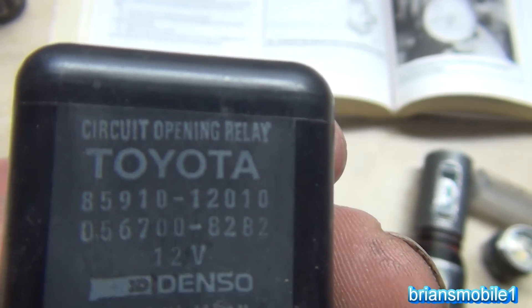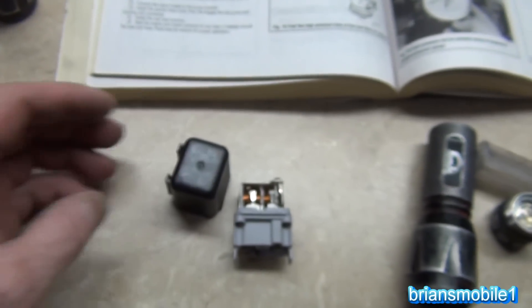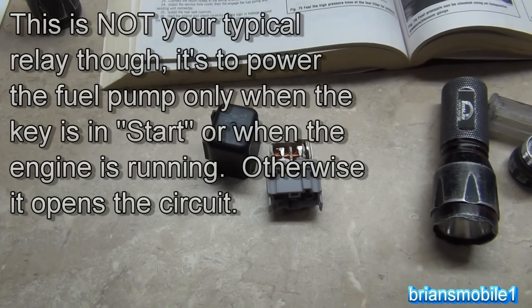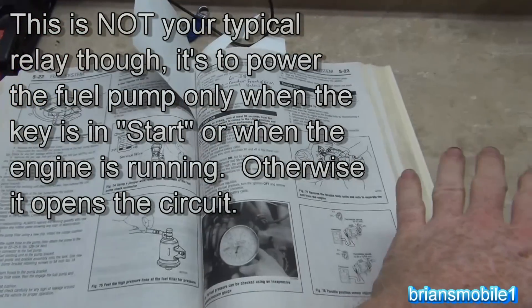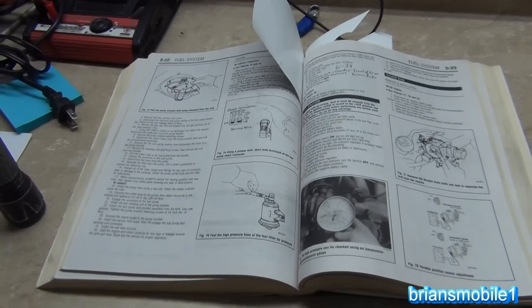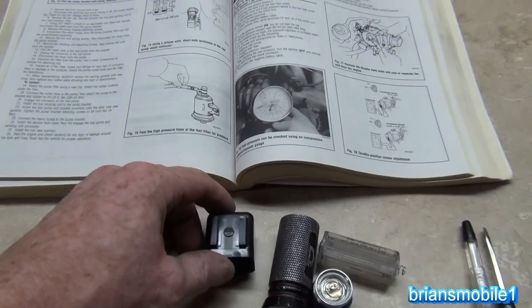As his name tag suggests, it is the circuit opening relay - this is basically your fuel pump relay. Where it lives is just underneath the radio, between the kick panels of the driver and passenger side, right in front of the radio. The ECM is on the floor pan below that, and right in front of it on the floor pan is this little relay.